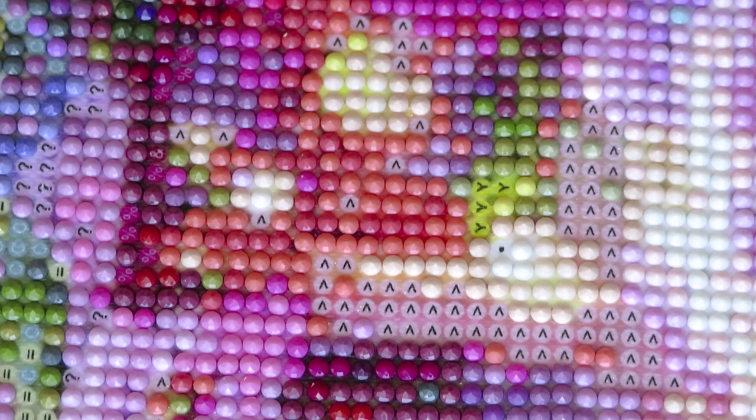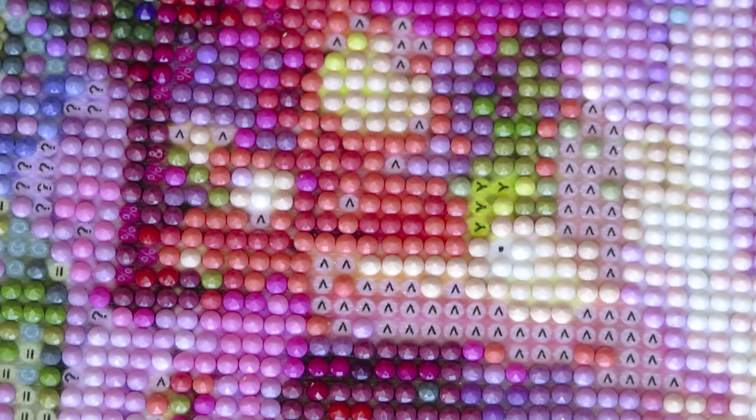It is a winter wonderland outside, my friends. So I decided to work on something summery and flowery. I'm working right now on my flower castle, as I showed you in my earlier video. I ran out of one color. This is not the same canvas as I received before — different colors. That's a different canvas.